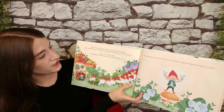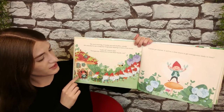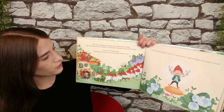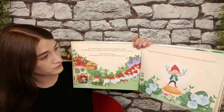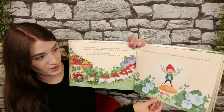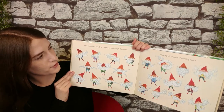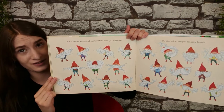The next morning, Al wakes up and shuffles outside. He's shocked to see a long line of gnomes waiting in front of his house. "Look, Al," Norm says, "every gnome wants you to trim their beards too." "I better get started. It will be a close shave to get everyone ready in time." Later that day, a parade of gnomes strut through the garden, showing off an array of amazing beards.